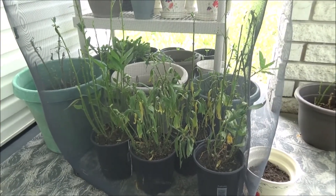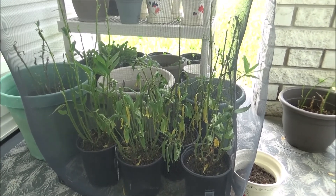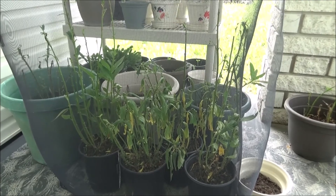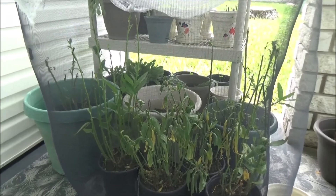Hi everybody, here's an update from the new milkweed setup that I did last week. They're chomping away at the milkweed and you can see how many I have in here.